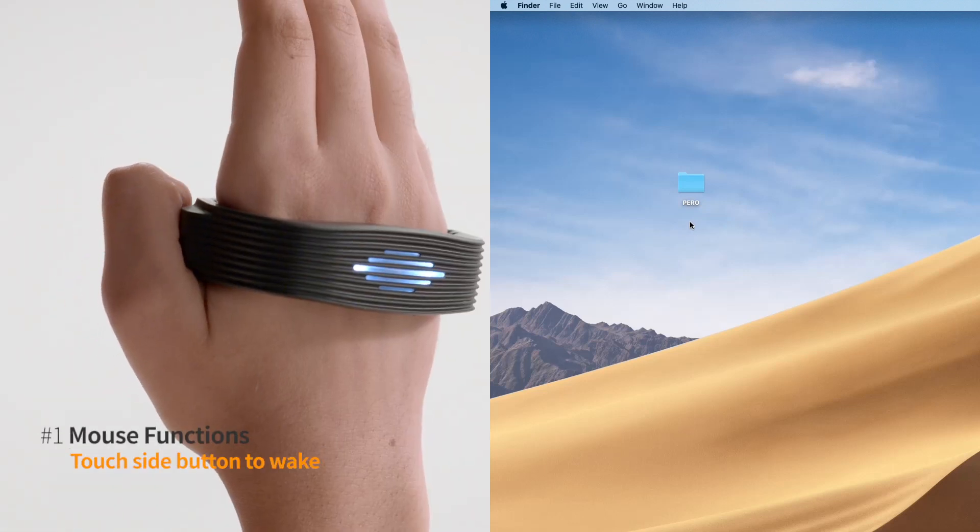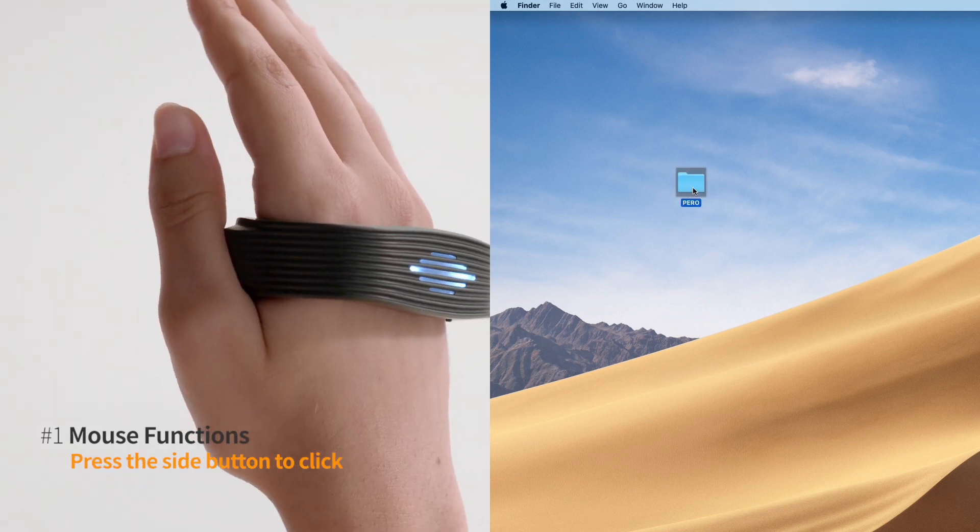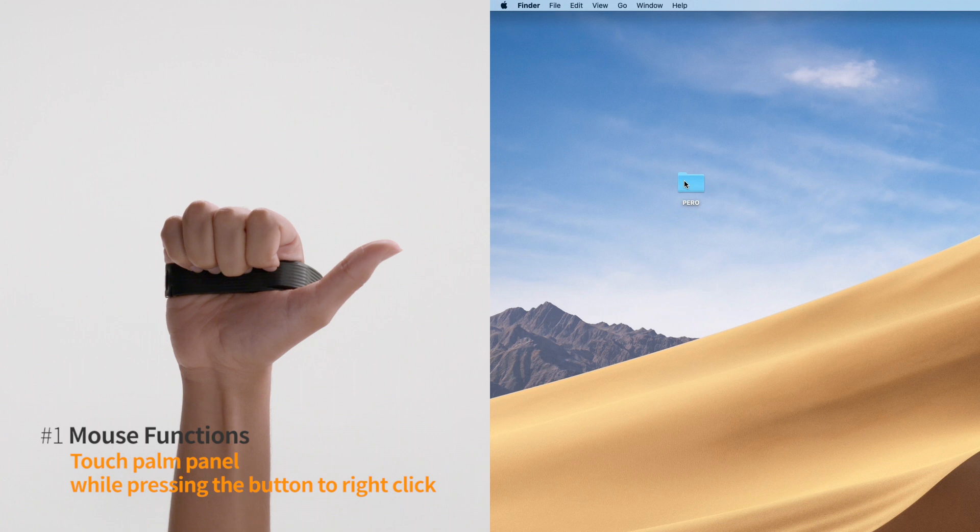Touch the side button. Turn your wrist to move the cursor. Tap the button to click. Touch the palm panel to right click.